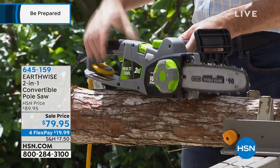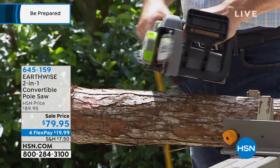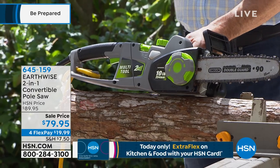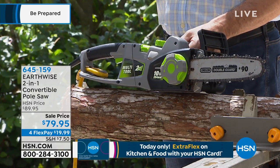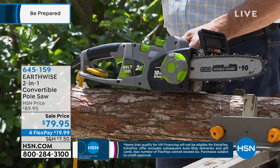I love the two-in-one because sometimes you need to do a job right in front of you, and sometimes you've got to do stuff that's way up above you. A lot of people have had to decide: do I want a handheld chainsaw or do I want a pole saw? This is a great opportunity. Anytime we can say two-in-one, I think that's pretty nice.